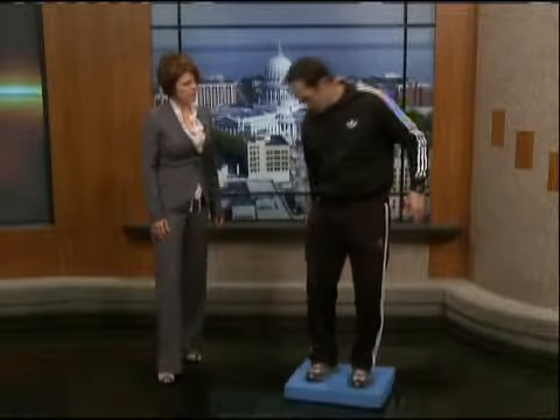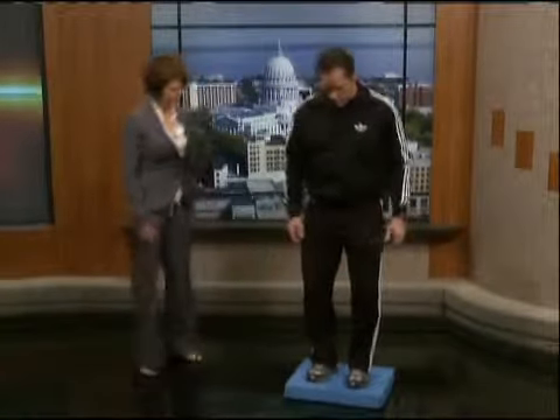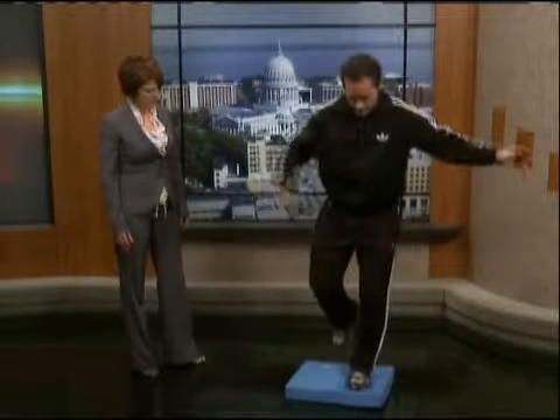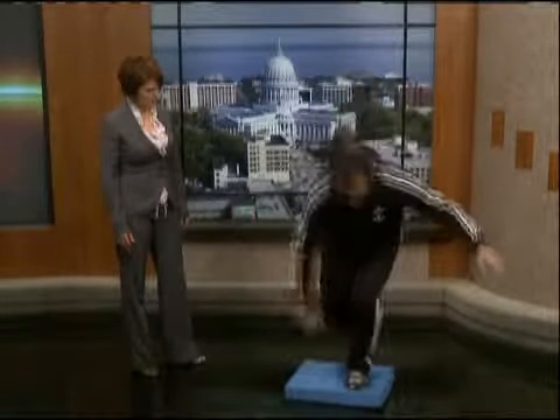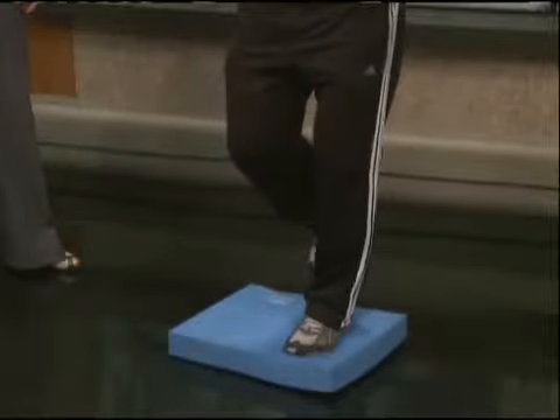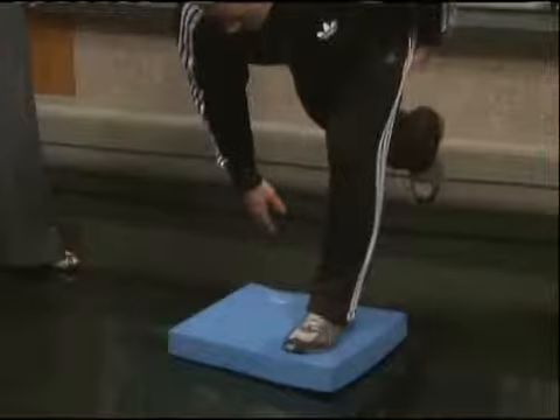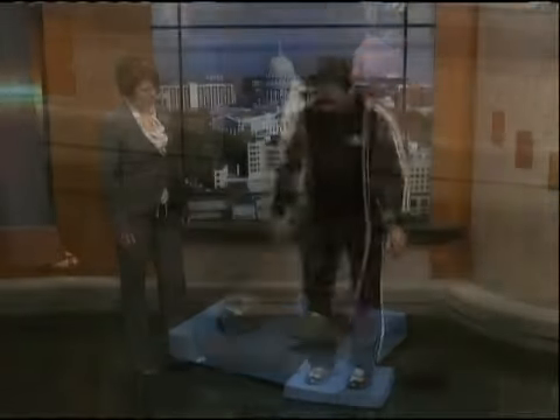Glutes are being brought in and hamstrings. The other thing we can do is a one-legged toe touch, just down like that. You can see my foot, how much it's wobbling. So each time I go down, I'm having to balance. If you want to make it a little bit harder, keep the leg straight — it hits the hamstrings really well. Then we hit the other leg.